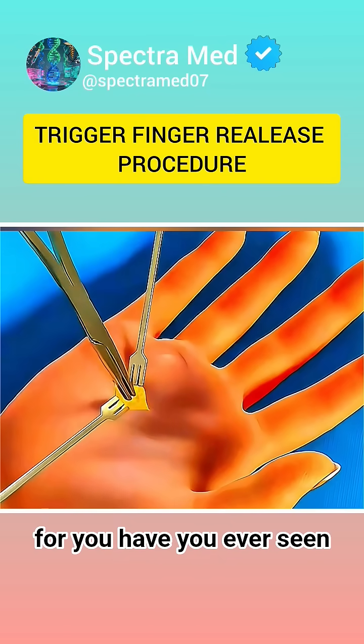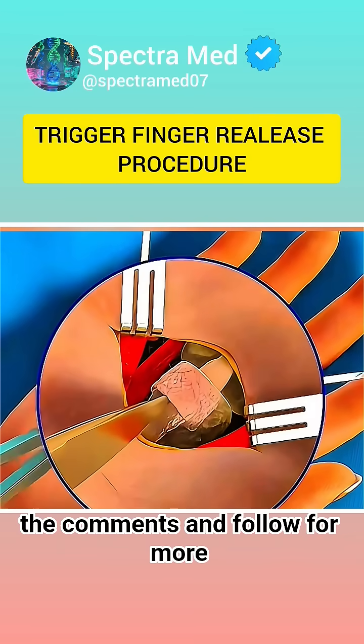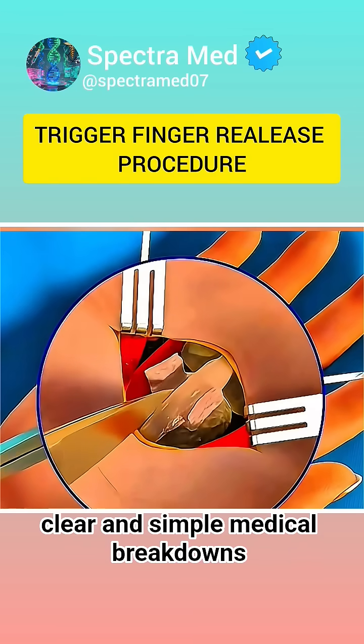Now, here's a question for you: have you ever seen a finger get stuck in place while moving? Drop your guess in the comments and follow for more clear and simple medical breakdowns.